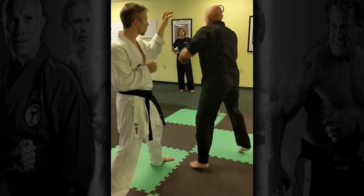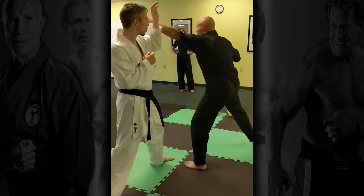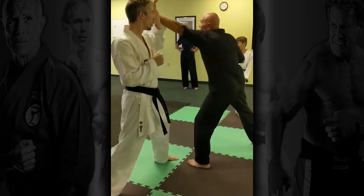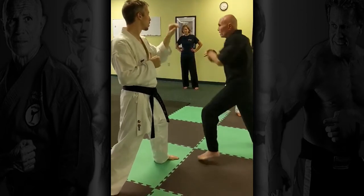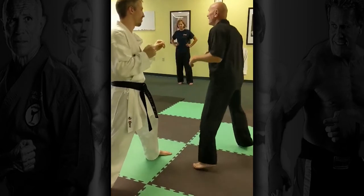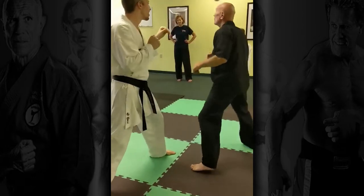So it's from here. One. Two. One. One. Two. One. One. One. One. One. One.